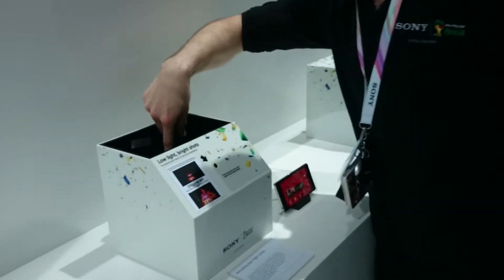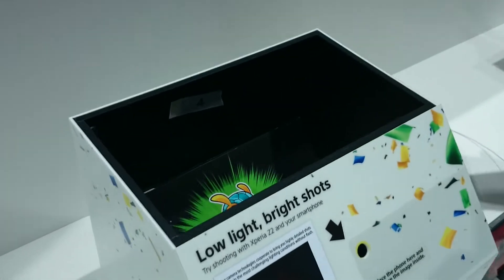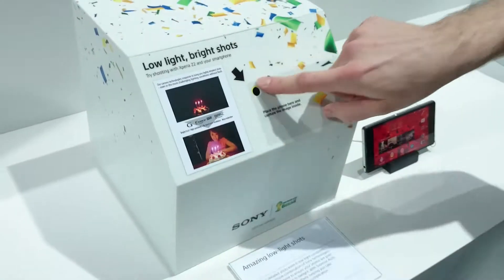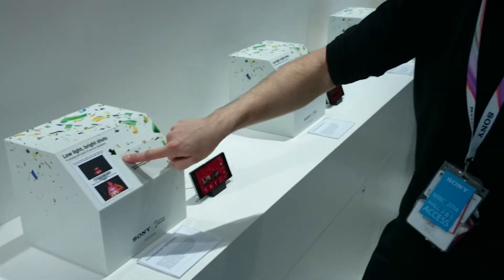In the box here we've got a picture of the World Cup mascot because obviously we're World Cup sponsors, and in there you can hardly see any light at all.